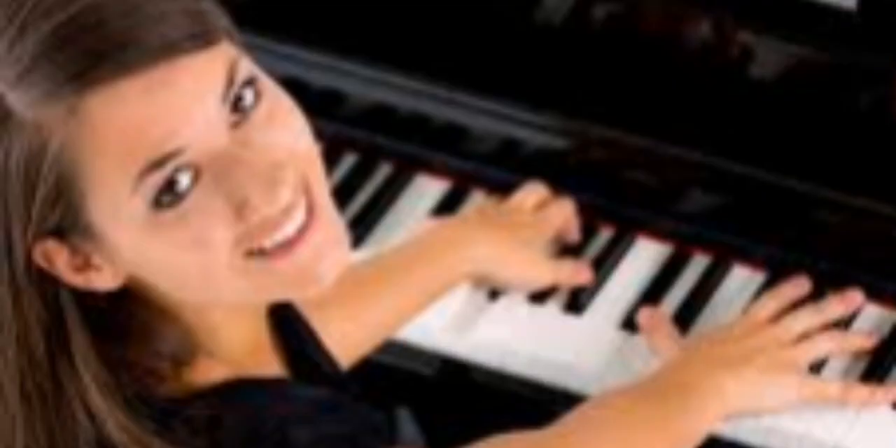Great job! Now it's your turn to try playing the melody. Remember to keep your fingers curved and play with a steady rhythm. Practice this melody until you feel comfortable playing it smoothly. That's all for today's lesson.